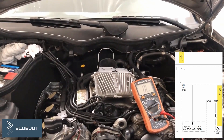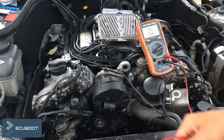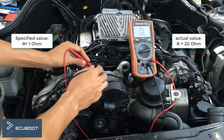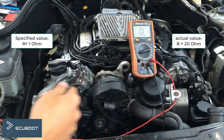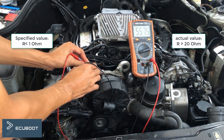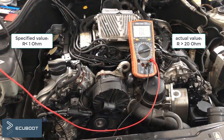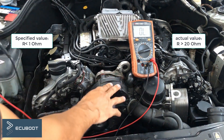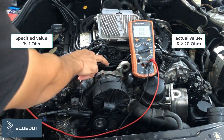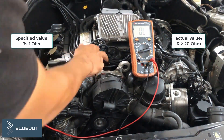Let's see if our pump is still usable by measuring its resistance. According to the documentation, the specified resistance of the air pump should be below 1 ohm. But what we have here is above 20 ohms, which is way higher than our spec. We can say that our pump has high resistance, and because it is a brush motor, the contact points may be worn. We can either clean the brushes or replace the motor.